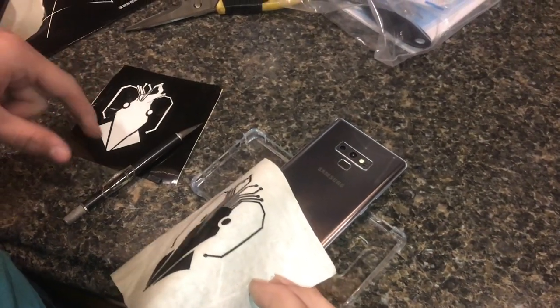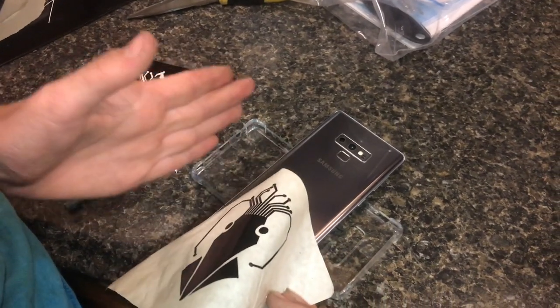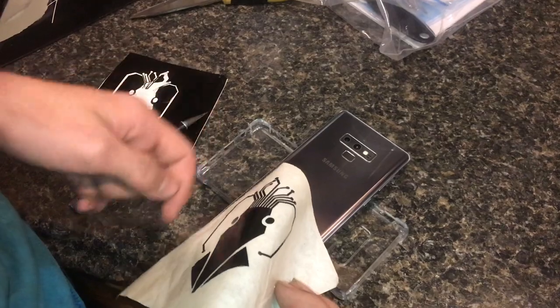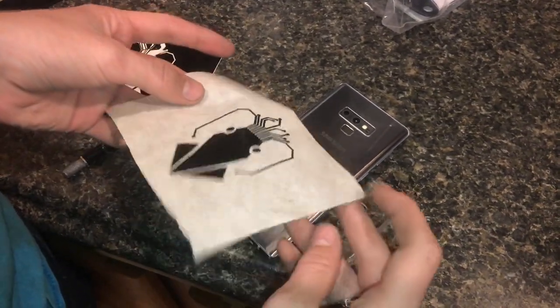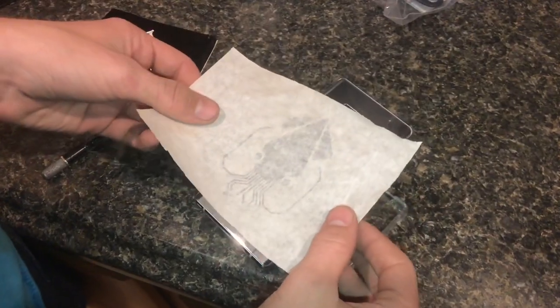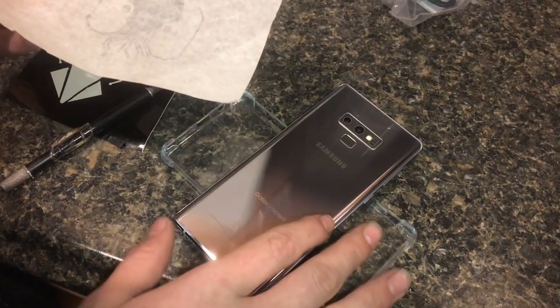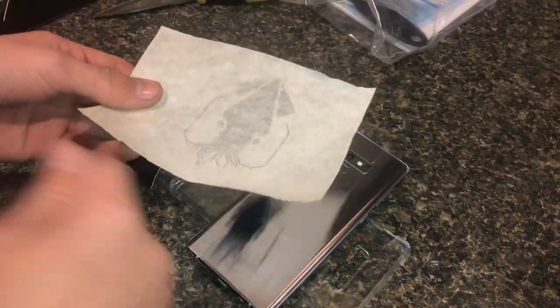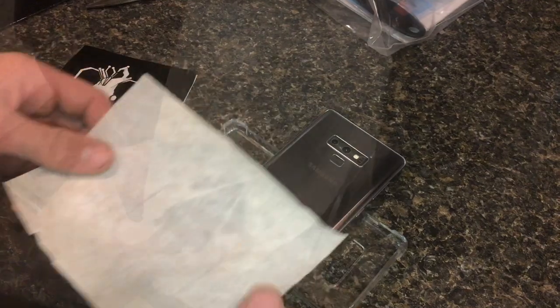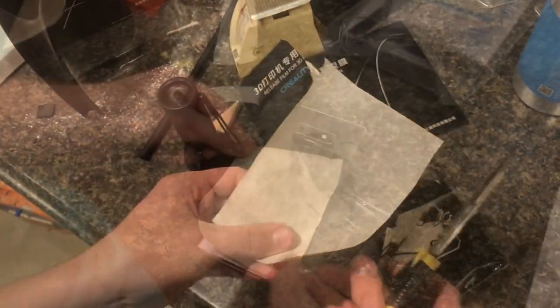Even though this process is very tedious getting it off, applying it and getting it straight is definitely my least favorite part. We're putting it onto the back of this phone, and at least we have some straight lines here to try to line it up, which does make it easier. But if you get it a little bit cockeyed, you can't fix it — you just have to make a new one. You can't really peel it off without it stretching and breaking.